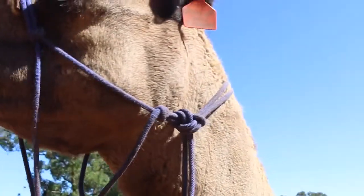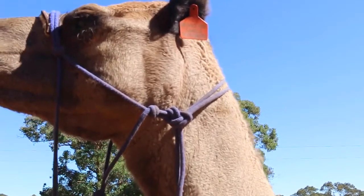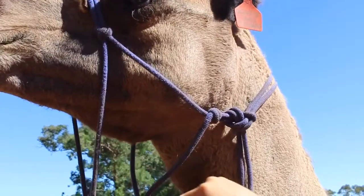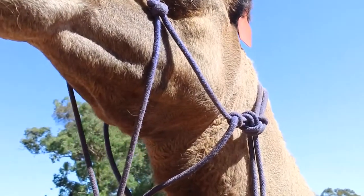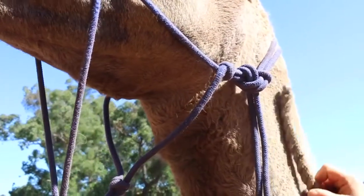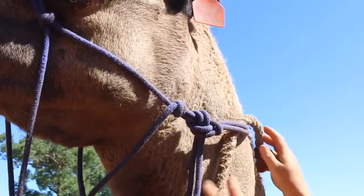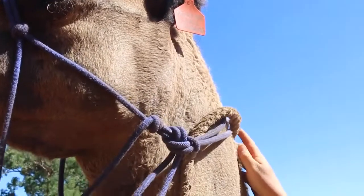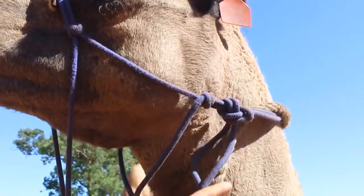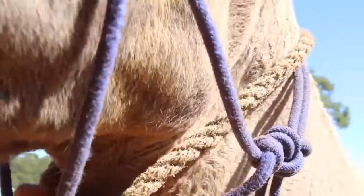So we use this as a backup. You could actually lead a camel just with this neck rope, but with the halter, if it slips or sometimes the nose can come off or it might get loose, you've got control of that camel at all times because of this neck rope. So we're going under the actual halter piece and over to the other side. And then the knot that we're going to do under his chin here is a bowline.